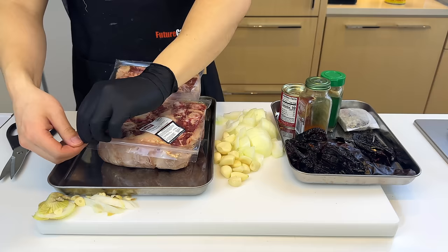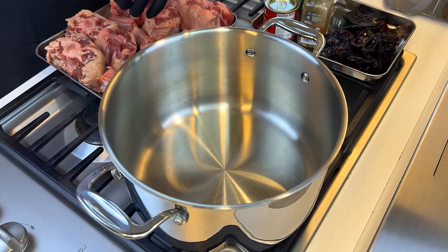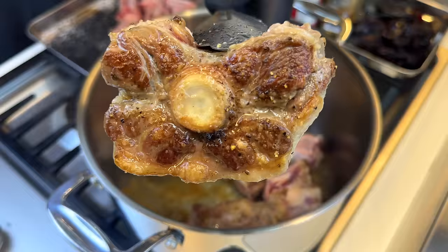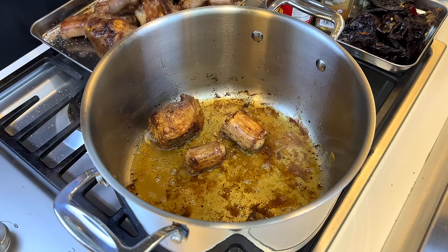Some of the oxtail pieces are very huge because of all the fat on them, so I'm gonna trim it down a little. With a pan on high heat, we'll quickly season the oxtail with pepper and salt, decent amount of oil, and just drop it in. We'll flip around after about a minute or two to get it colored — I did it on high heat the whole time. Take them out once the sides are even — look how much fat we rendered down.